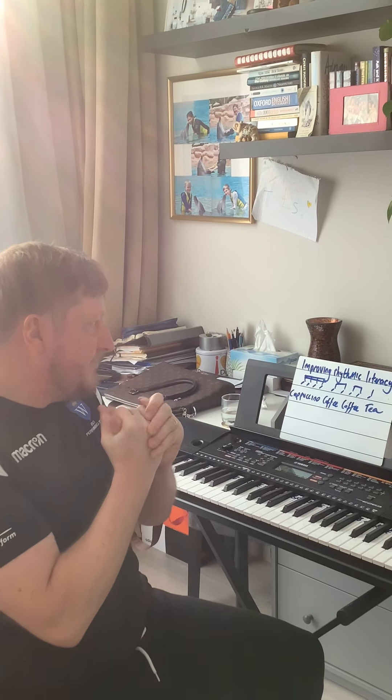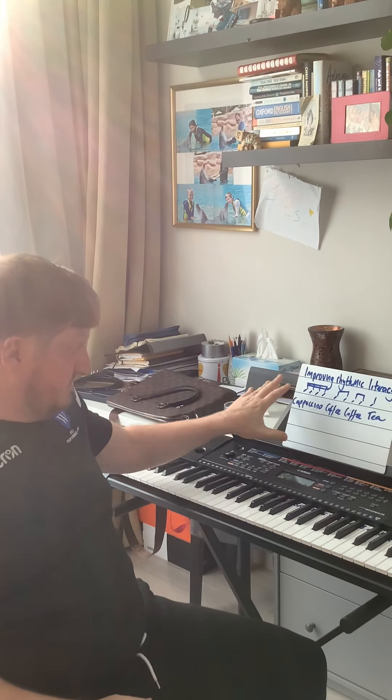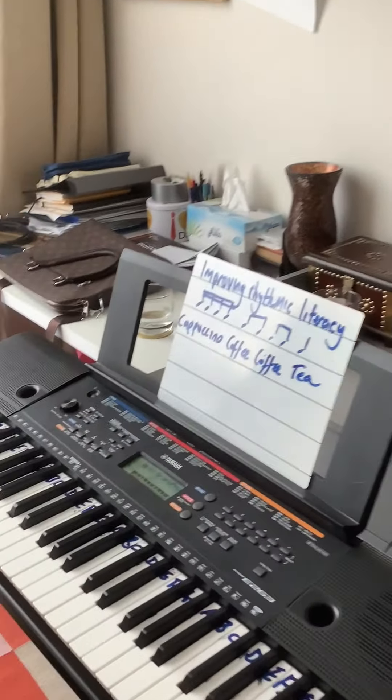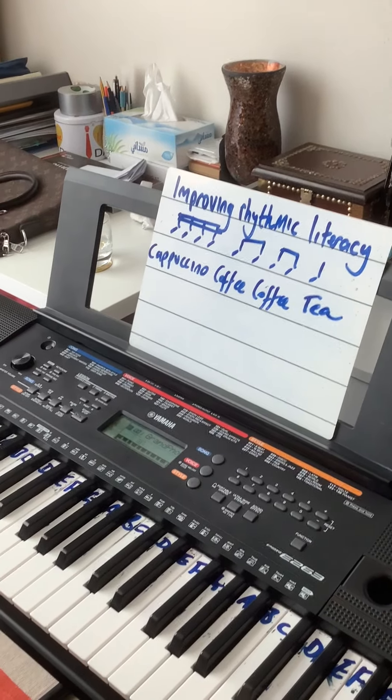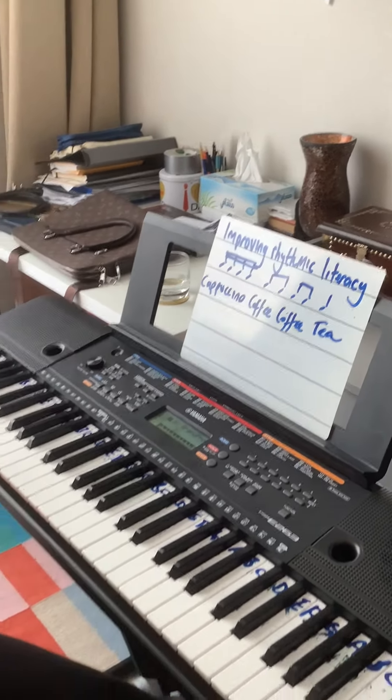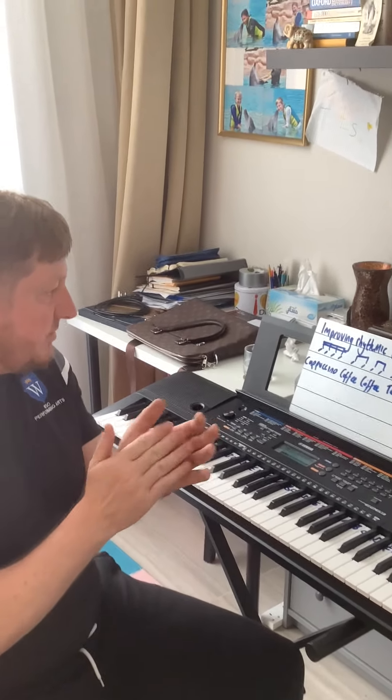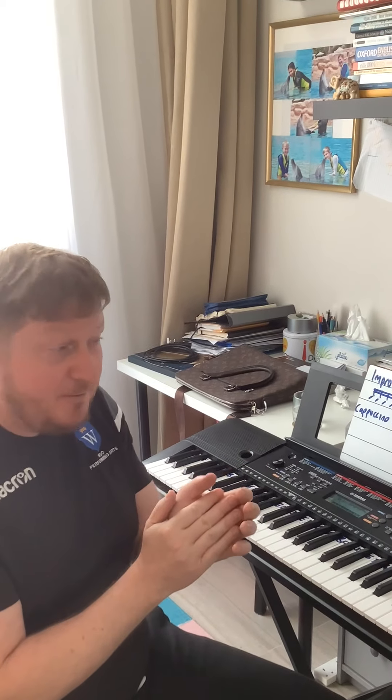Improving rhythmic literacy using just those three types — crotchet, quavers, and semiquavers — gives you a whole bunch of different options. For example, you could have them all as cappuccino, all as coffee, or all as tea. You can then mix them up: tea, coffee, cappuccino, coffee, coffee, tea, tea, cappuccino, and so on.